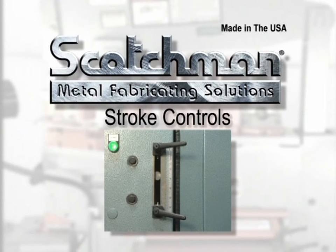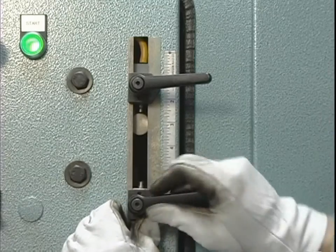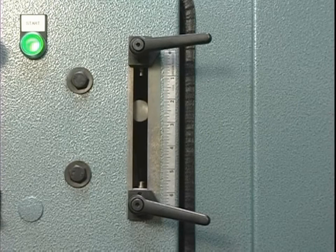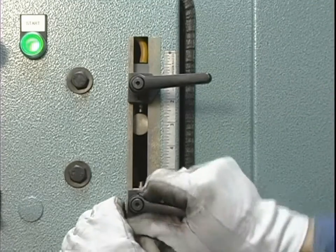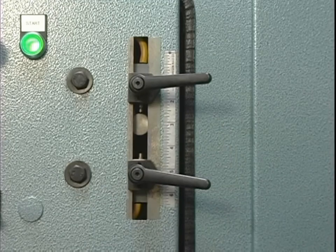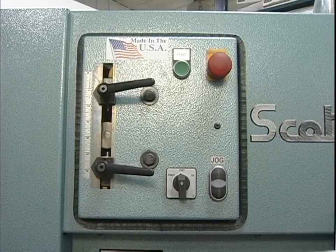Stroke controls. The use of stroke controls can greatly increase efficiency and tool life. There are stroke control adjustments for each of the machine's operating stations. The upstroke adjustment will prevent excess travel before the next cycle. For many of the optional tools available for these machines, setting the downstroke of the machine is necessary to prevent damage to the tool. For additional safety and tool life, use the stroke controls.